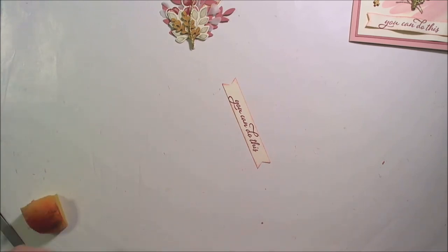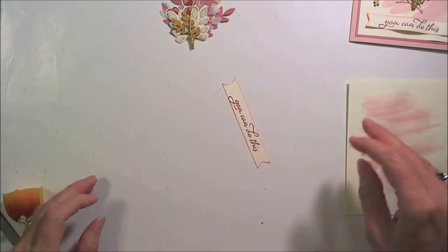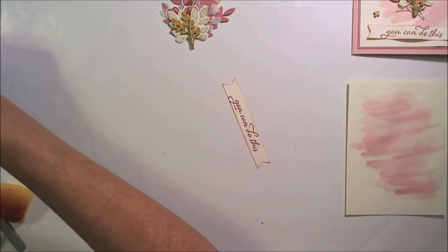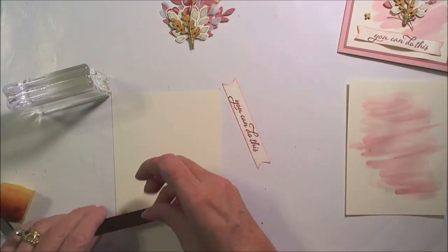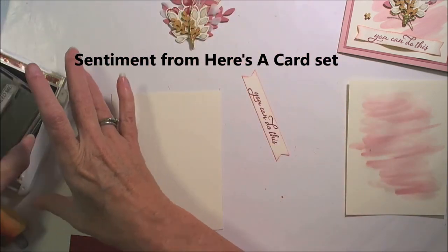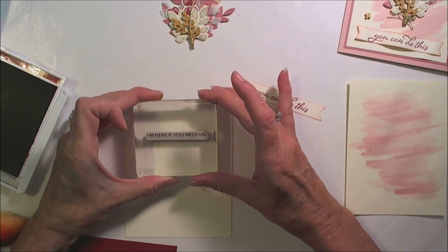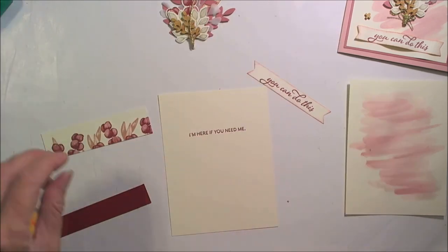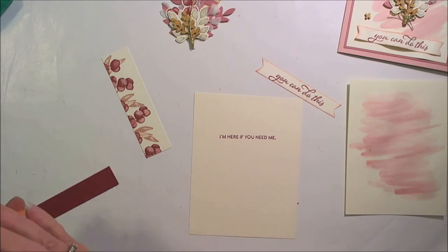So how is our card doing? It's getting close to dry — there's still a little bit on there. Let's take a look at the inside and go ahead and assemble it. The 'I'm Here If You Need Me' stamp is in Cherry Cobbler. I love this sentiment with 'You Can Do This' and 'I'm Here If You Need Me' — especially for anybody going through cancer treatment or other sorts of challenges.